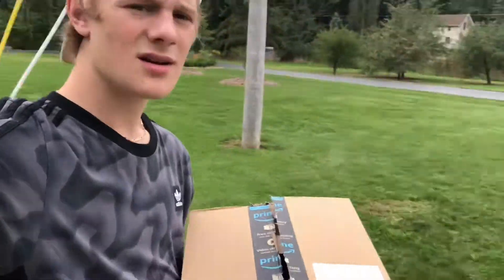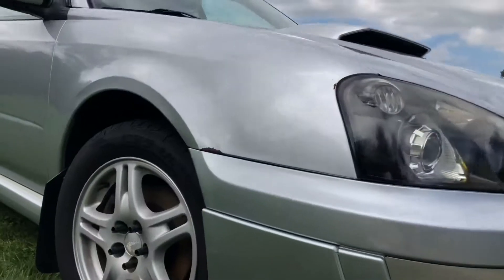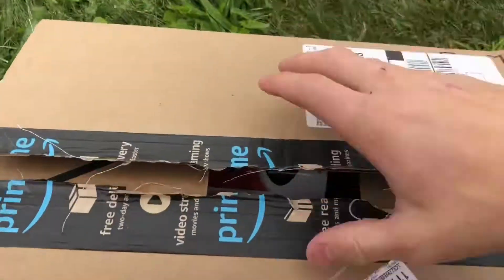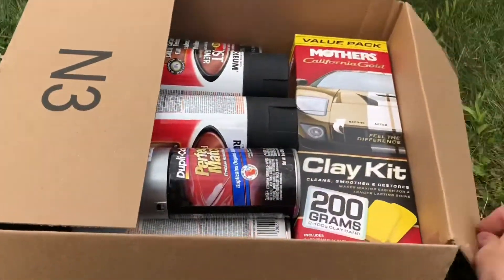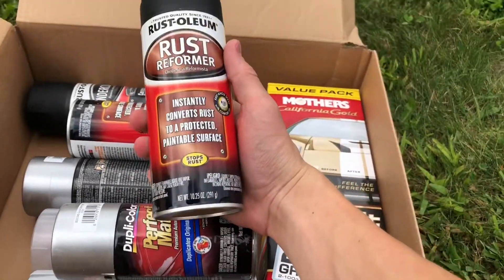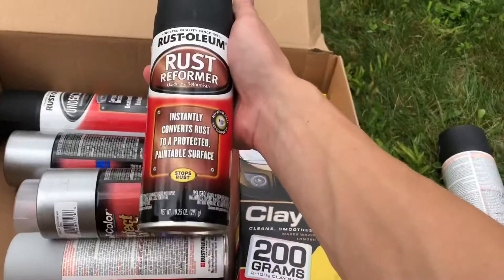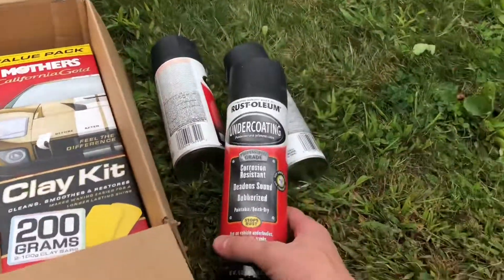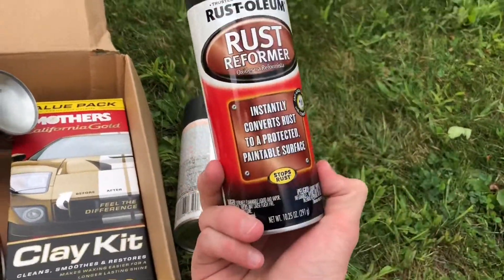Hey, what's up guys. Today another video with the Subaru. This box has things I ordered to fix rock chips and all the other little scratches. I ordered a little cure package — I got a clay bar kit, I got rust converter, rust former that de-oxidizes rust, and another rust former undercoat.